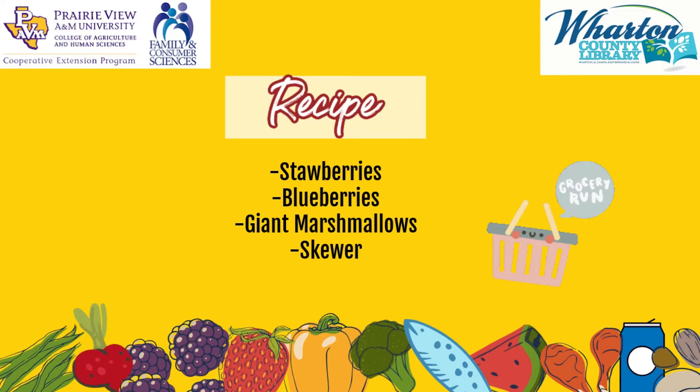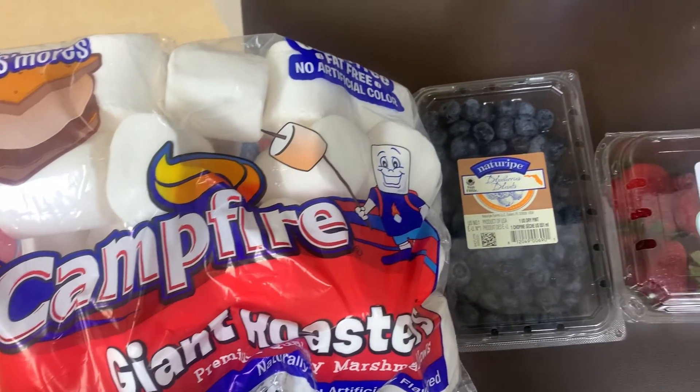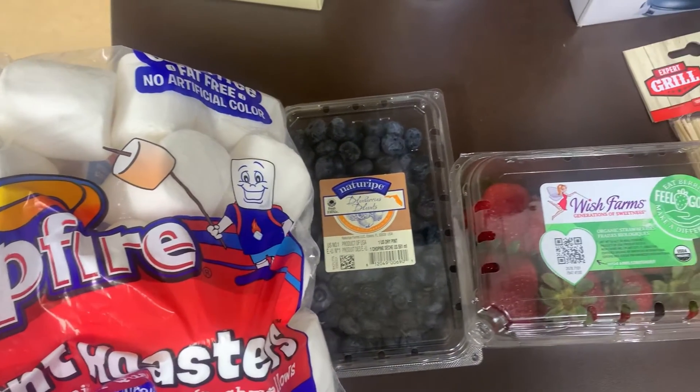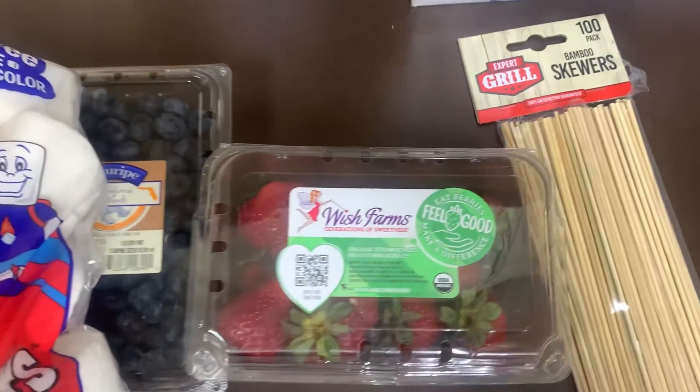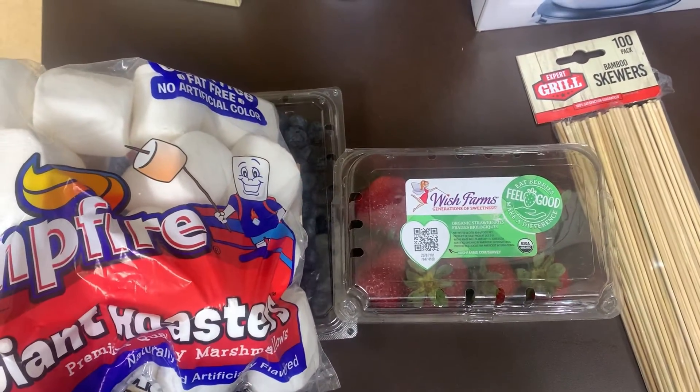This is the materials that you will need. You will need campfire giant marshmallows, blueberries, strawberries, and skewers. And of course, we're working with fresh fruit.